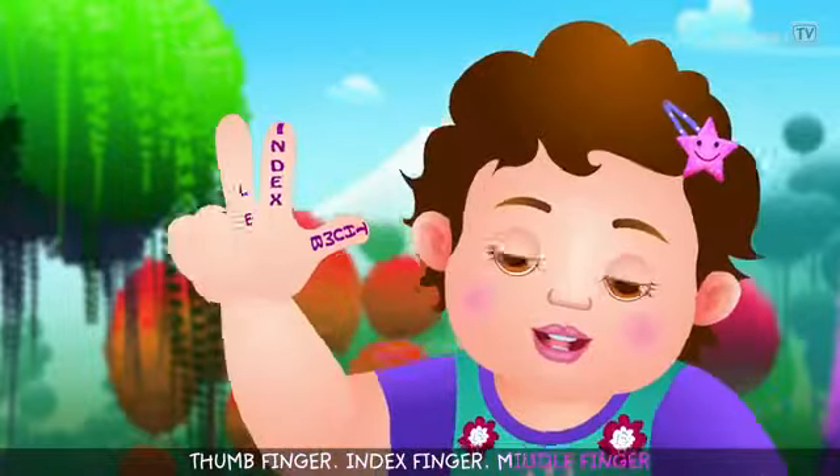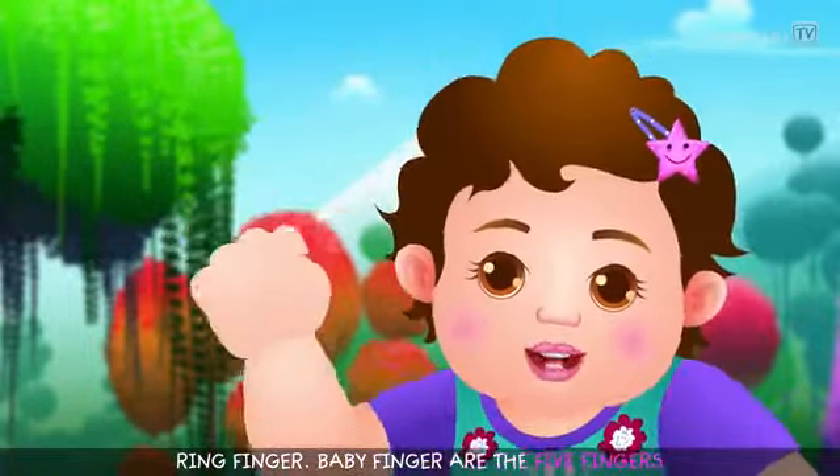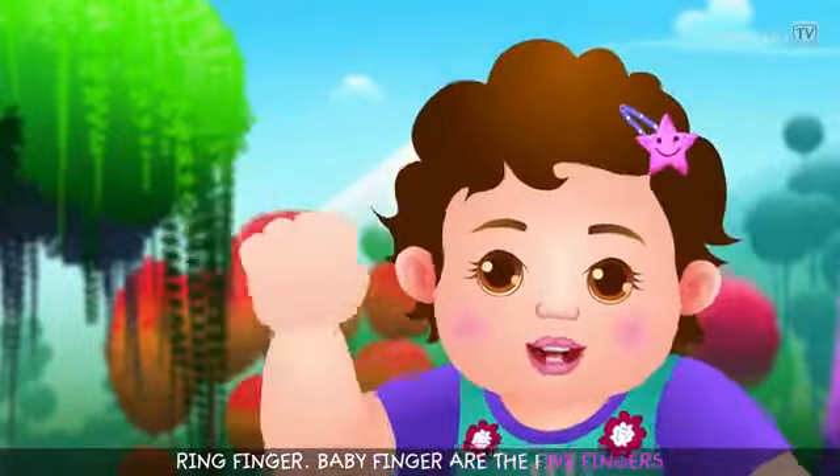Tom finger, index finger, middle finger. Ring finger, baby finger — are the five fingers. Five fingers with the palm makes a hand.